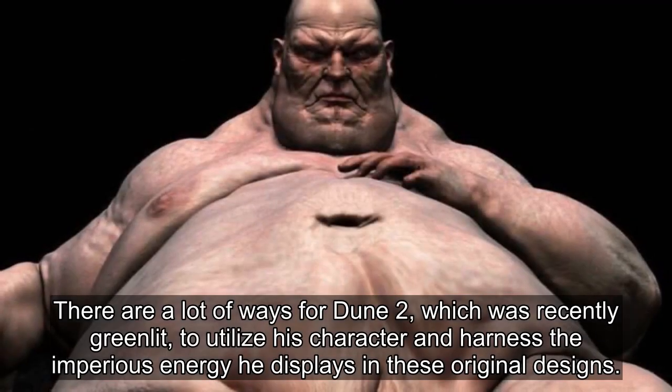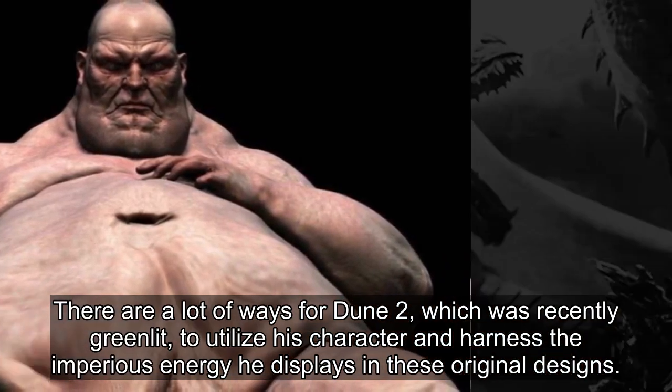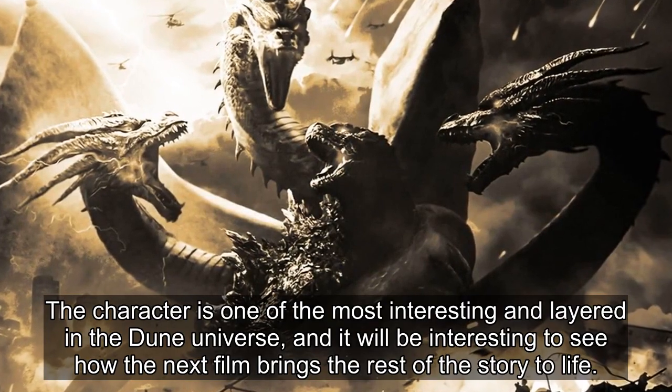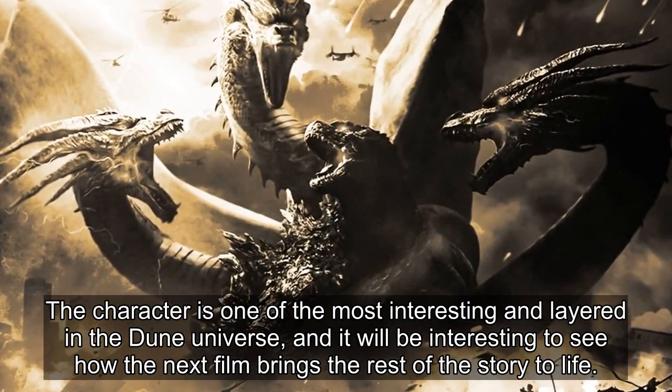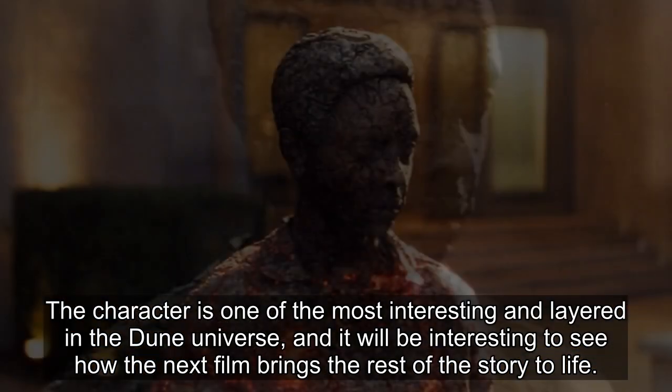There are a lot of ways for Dune Part 2, which was recently greenlit, to utilize his character and harness the imperious energy on display in these original designs. The character is one of the most interesting and layered in the Dune universe, and it will be interesting to see how the next film brings the rest of the story to life.